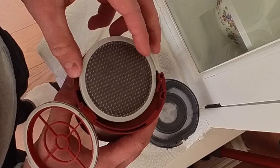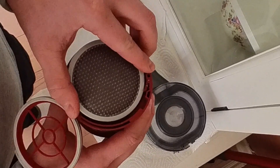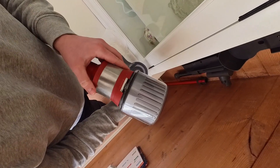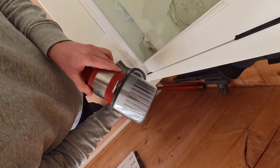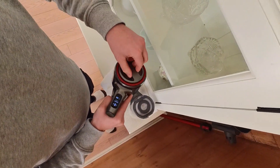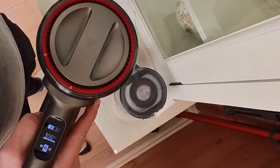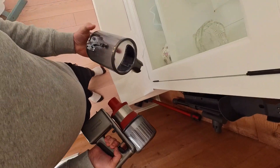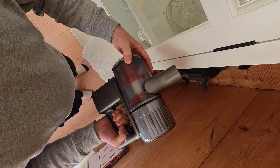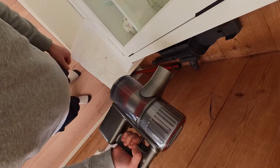Start by putting the filter back into the cyclone package. Make sure that the lever or notch is pressed in and that the filter is all the way down. Reattach the cyclone package to the vacuum body by putting it in and twisting it. The rear filter goes back by aligning it to the unlocked and locked marks. The dustbin goes in on a tab at the front first — hold it at a slight angle and push it back. Close the lid and the vacuum is now ready for action.